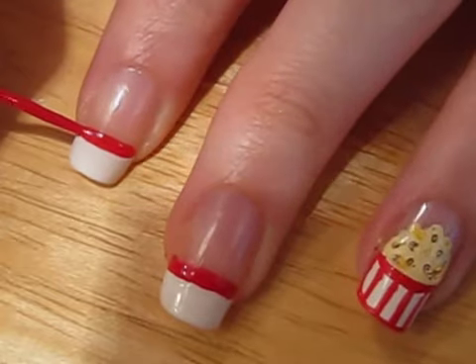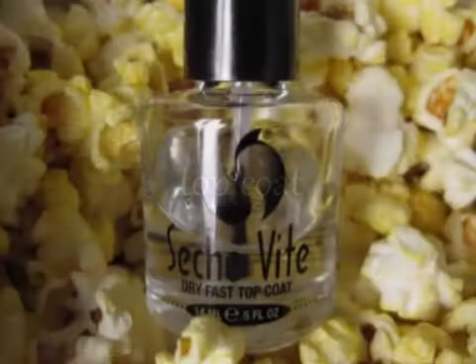Finally, add a red line beneath all your white tips and then add a top coat to protect your nail design from chipping away. And that's it.